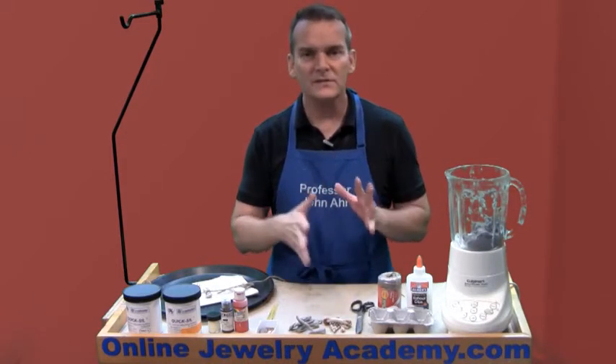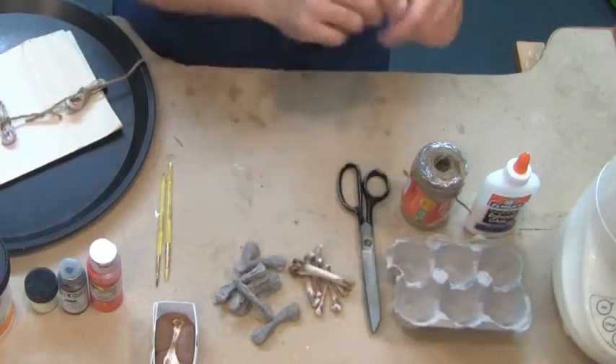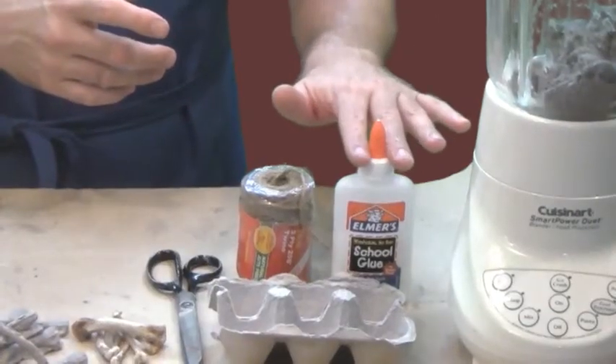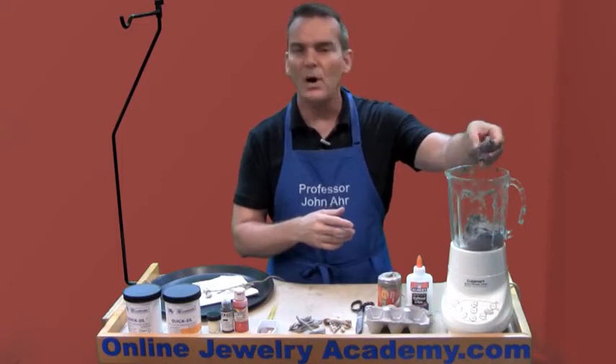Now the process is really, really easy. What you're going to do is tear the egg carton up into small, tiny pieces, soak it in water — overnight's best — then add some white glue to it and blend it up to make this type of a pulp.